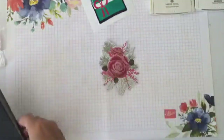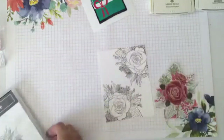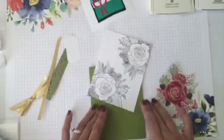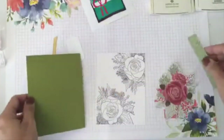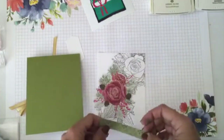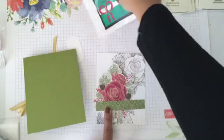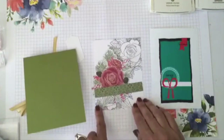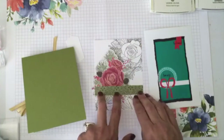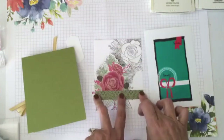Let's go ahead and put the card together. I'm working with the card front — this flower is going to go right here in the center, and the strip of designer paper goes right here. I'm following the sketch: I have my focal point image here, and I'm going to put my sentiment down here. I don't want this positioned too high, so I'll place it right here.